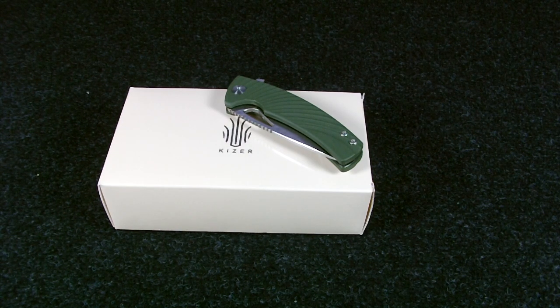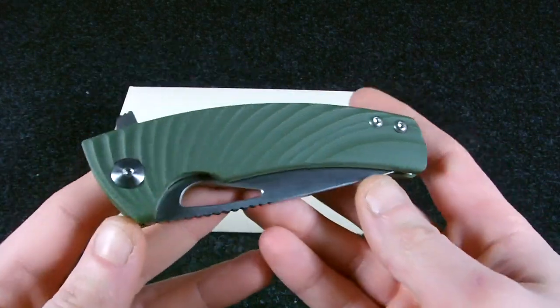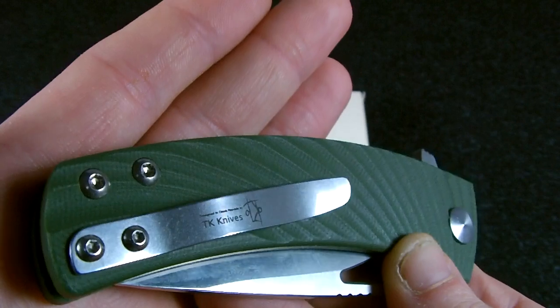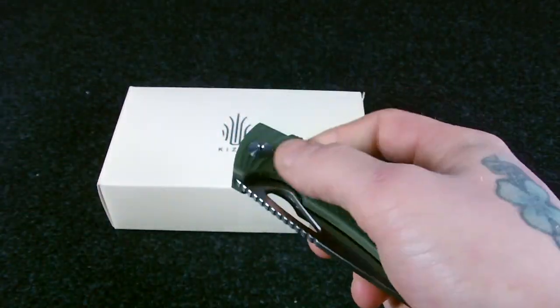There is another version of this knife that belongs to the Bladesmith line. This knife is named Kair and it's a collaboration with TK Knives. Here you can see the stainless pocket clip, and it has nested stainless steel liners.